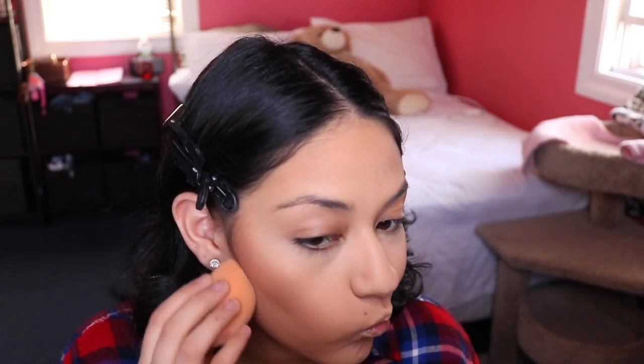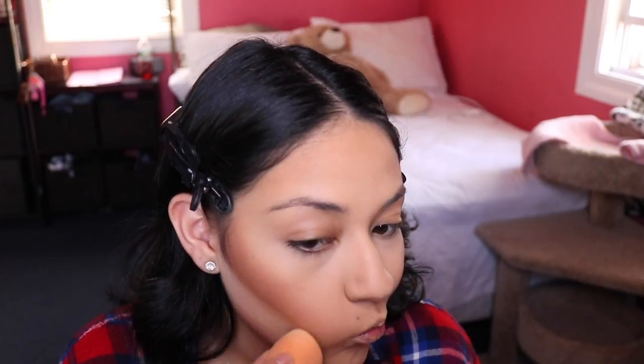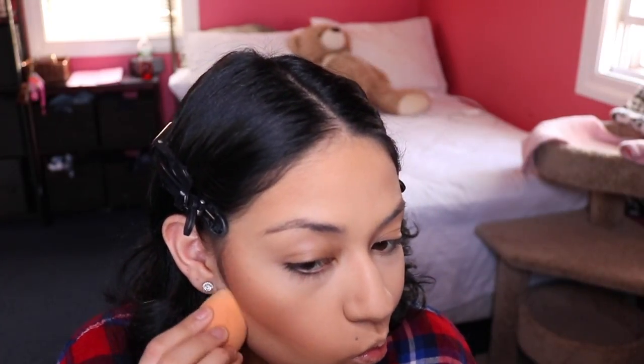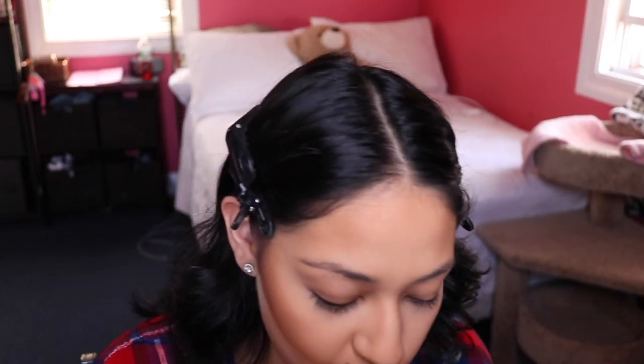After the bronzing comes baking — I'm using Ben Nye's Banana Powder and my Real Techniques sponge on the flat side. I like to bake and cut underneath my bronzing and contour, dragging that powder all the way to the opening of my mouth. I feel like it looks really natural and very symmetrical.